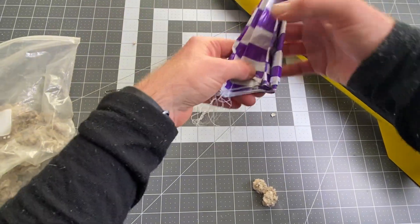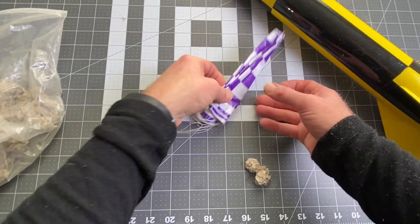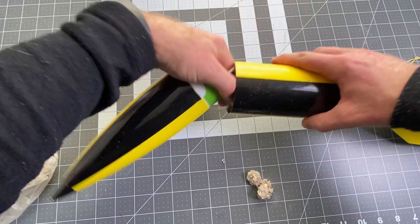Then we're going to add our parachute. I've already done a video on how to properly fold and attach a parachute, so I'm just going to do this real quick and put everything together.